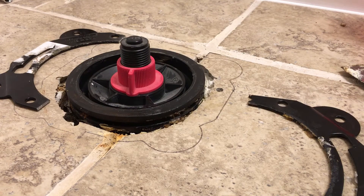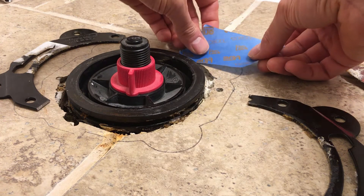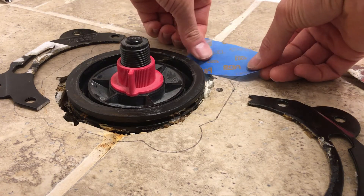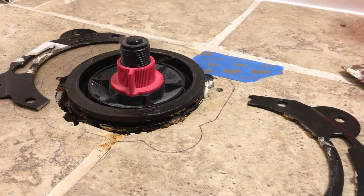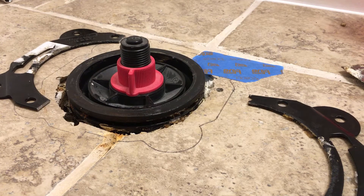So I'm going to go ahead and put tape down. Just some painter's tape. A couple pieces. Not super long.